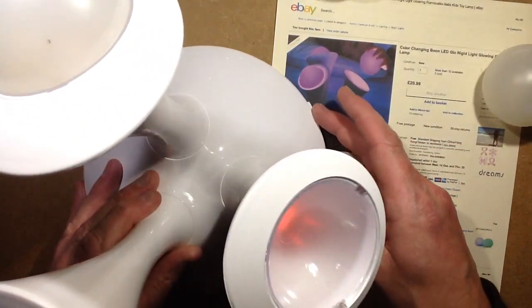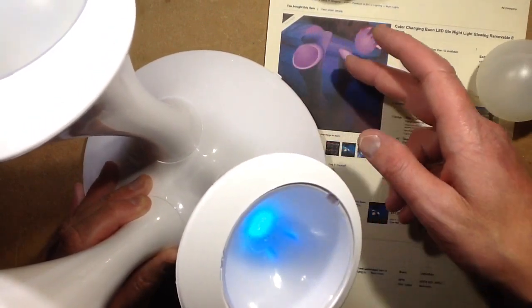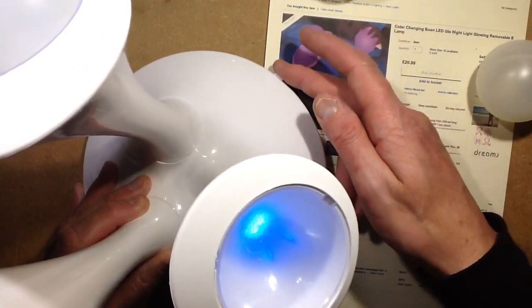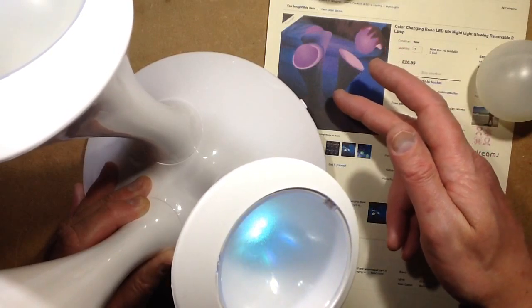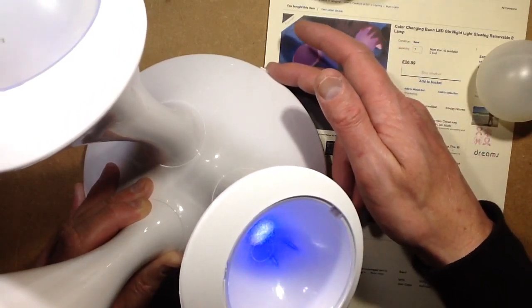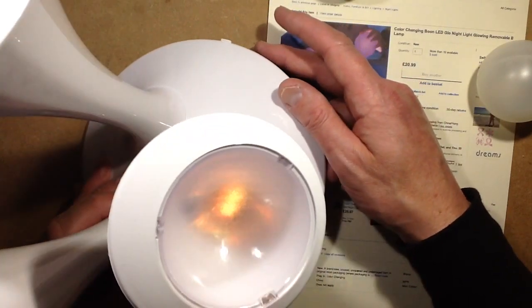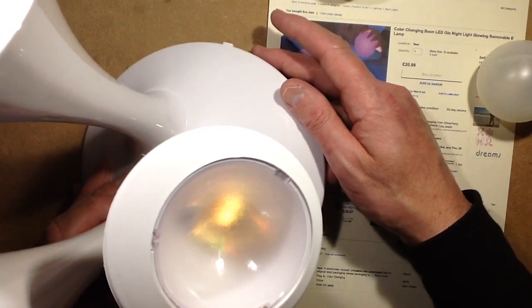You select the color and as you slide it round it sweeps through the color, but it's quite ballistic — if you move it suddenly it will gradually change, which means that when you think you've got the right color it actually tends to fly right past it. And then if you zoom it right up to the end it just suddenly clicks into color-changing mode where it steps gradually through the colors itself.